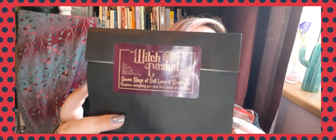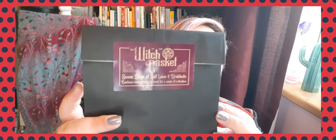This one here is 'Seven Days of Self Love and Gratitude' — it contains everything you need for a week of reflection. So that is another care kit. The theme at the moment is all love, which is good for me because I'm getting divorced, so I need some self love.